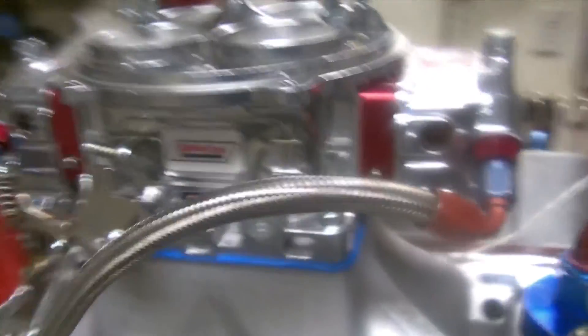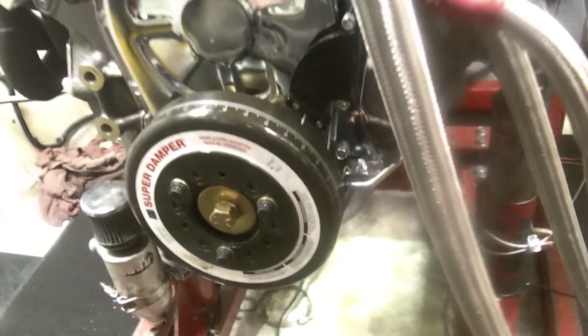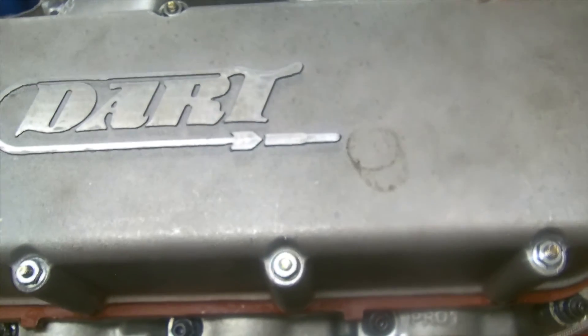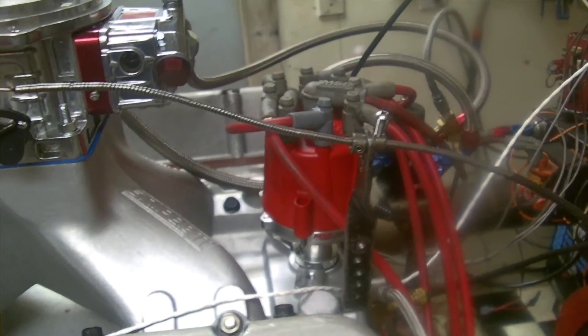I don't want him breaking the timing chain way over there in New Zealand. It's got an MSD, the distributors, the biggest pill, the light pill. It's got a Quick Fuel — there's nothing like Sniper 2. ATI dampener, it's got the Dart Pro 1 355 heads. As you can see, that is a CNC port head.